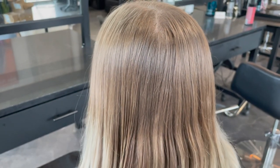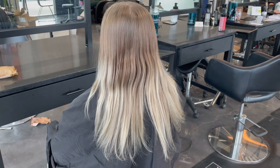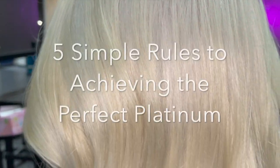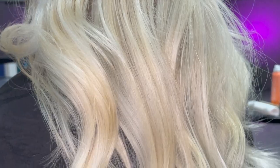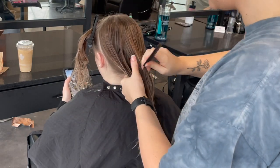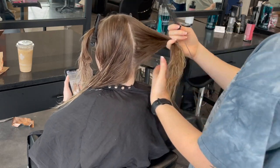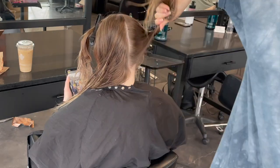Hey everybody, it's Katie from Bobby Hair Studio. Thanks so much for joining me today. We are going to be going over platinum color corrections and more importantly five simple rules to achieving the perfect platinum. This client is seeing me for the first time — about a year and a half ago she saw another stylist who gave her a platinum blonde balayage, but her hair is not as light as she wants, even in the areas that are previously lightened.